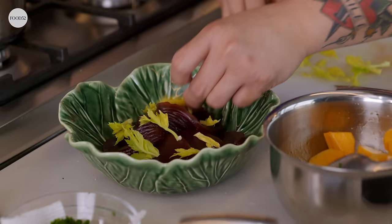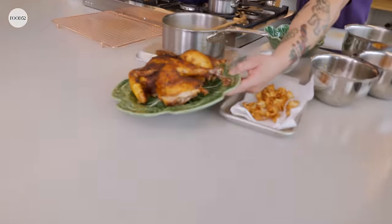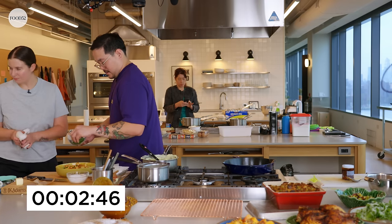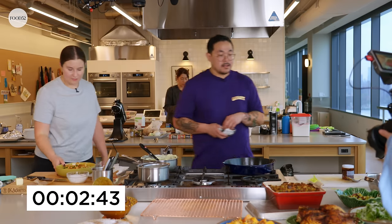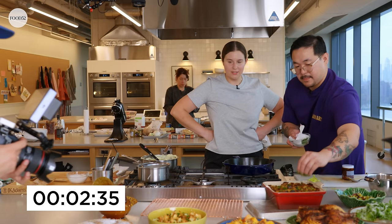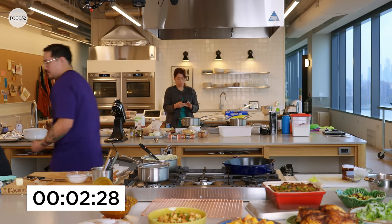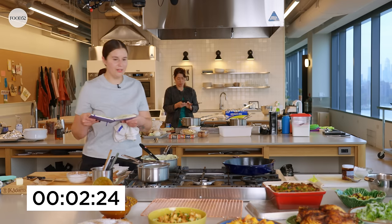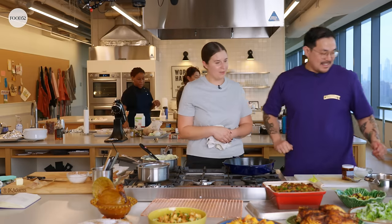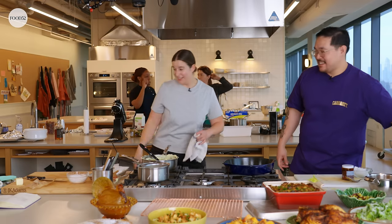Putting the final touches on everything. Mashed potatoes are almost done — just kind of letting them chill out a little bit. The gravy's done, the chicken's out. Look at that! With two minutes to spare — that means we can hydrate. That was fun!